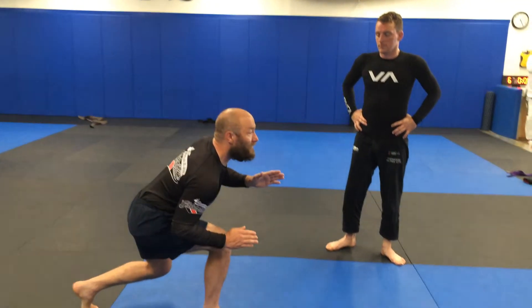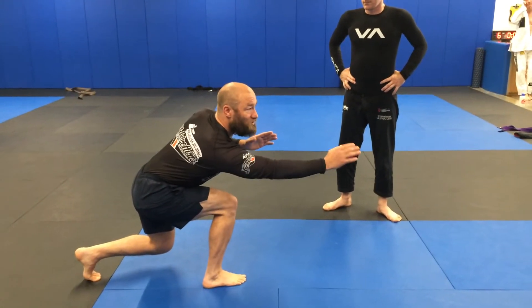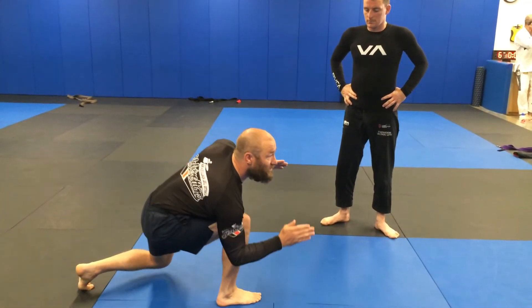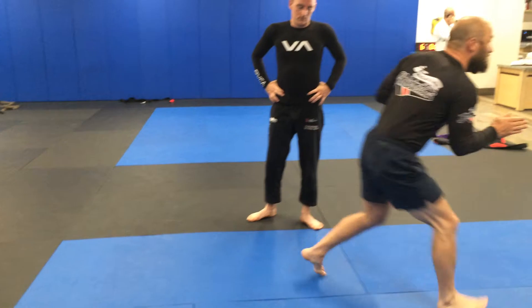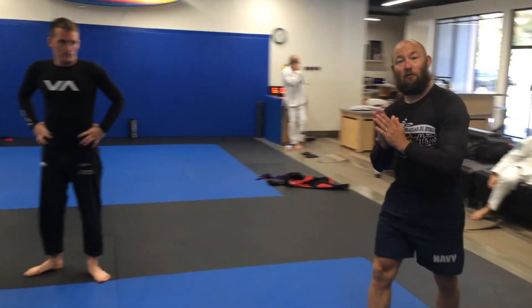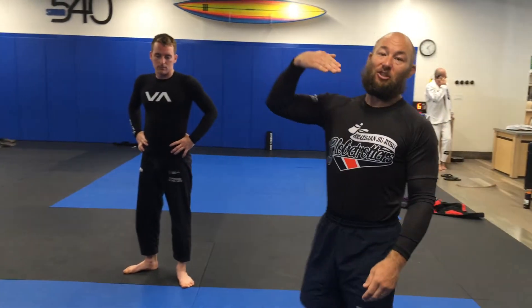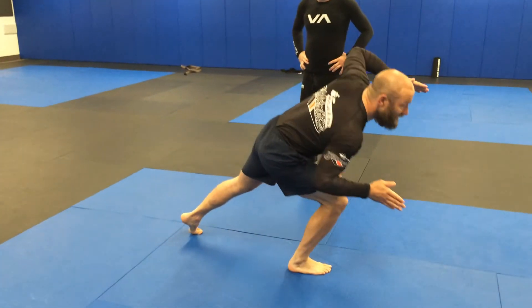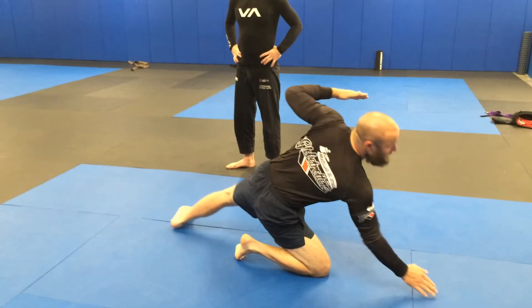The number one reason people's knees hurt on take downs is about your angle. When you're taking someone down, I'm going to impart all of my momentum directly into them. So whenever I'm coming in, I'm coming straight in, always with my momentum forward and through. When you start to change your angle to down, when I'm stepping and my first motion is here, look at the difference in the impact.